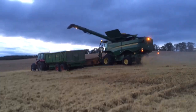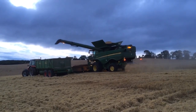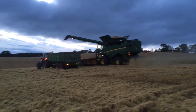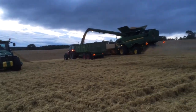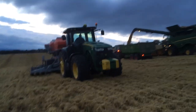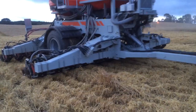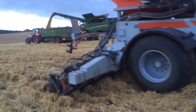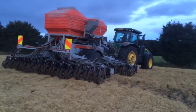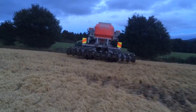The combine process is going well. This will be interesting watching the way the combine is just having to alter itself and lower the stack down a little bit. Alongside the combining operation, we've got the drill putting on the cover crop seeds.